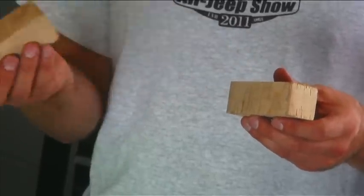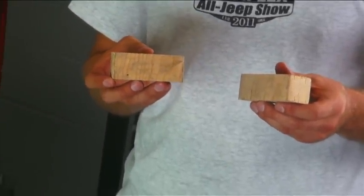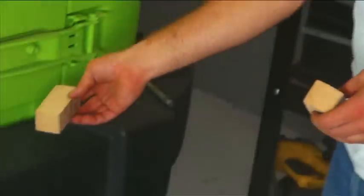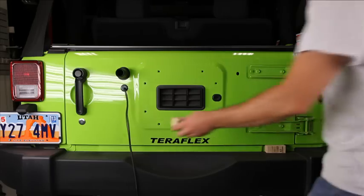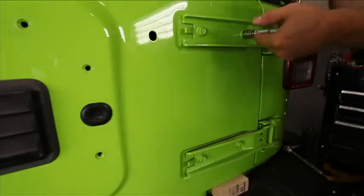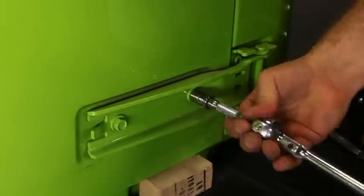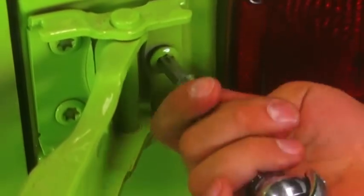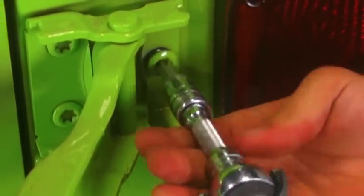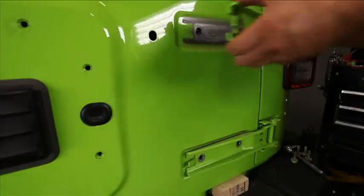We need to support the door. I'd tell you what size block to use, but we really don't know what kind of bumper you have. Just use something that'll rest on the bumper and just touch the door to give the door some support when that hinge is removed. Use a 13-millimeter socket on the hinge brackets themselves. Then use a number 50 Torx or the supplied Torx L-key and remove both hinges. Remember to keep the gate closed, but swing the hinge open to access the inner bolts.